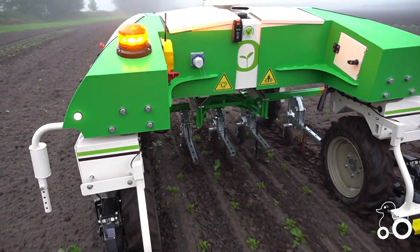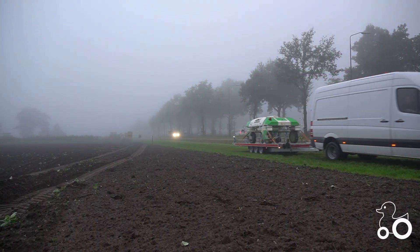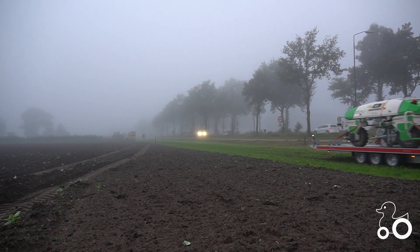Remove weeds eco-friendly with the NIO Dino Robot — an advanced machine that you can easily put to work on a new field with these three steps.